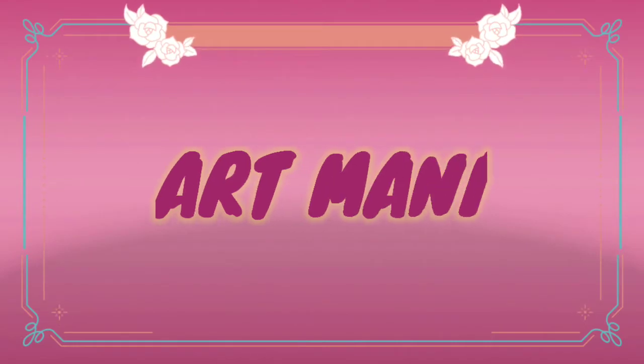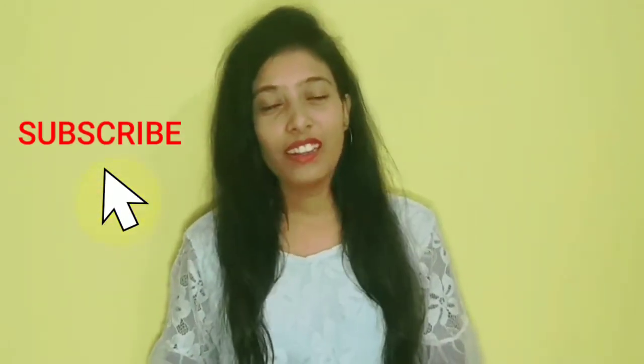Hey guys, I'm Niveita and this is my YouTube channel Art Mania. I'll be showing you how to make a regular mask into a beautiful one — a mask that we all have to wear in this present scenario. So why not wear it more confidently and more beautifully? But before that, please subscribe to my channel and hit the bell icon for more updates.